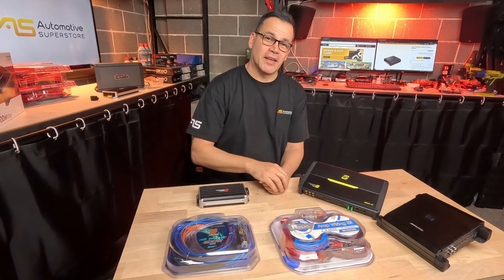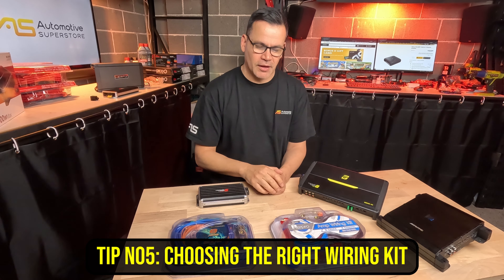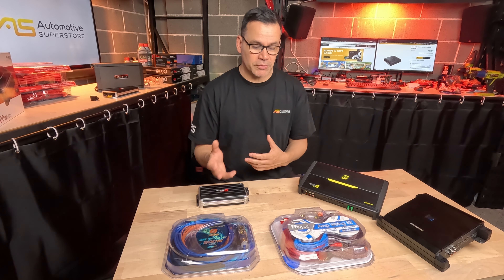Tip number five: we know everything we need to buy the perfect four-channel amplifier — we just need to add the right power kit. Power kits tend to come in two different types from a couple of different suppliers: Aerpro, Stinger, and Sinn Vega.